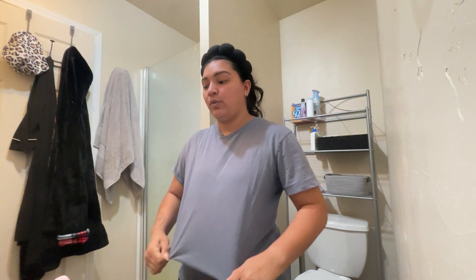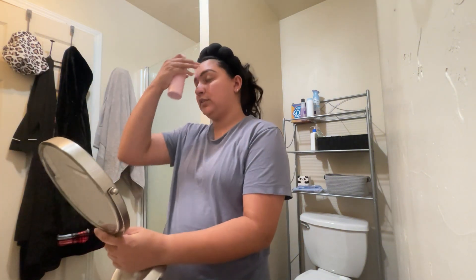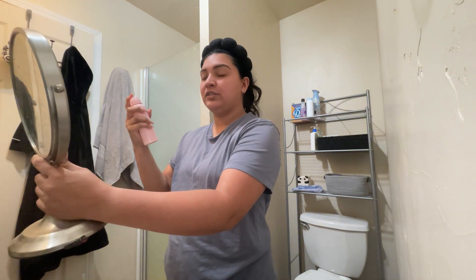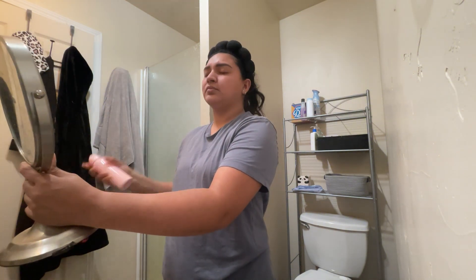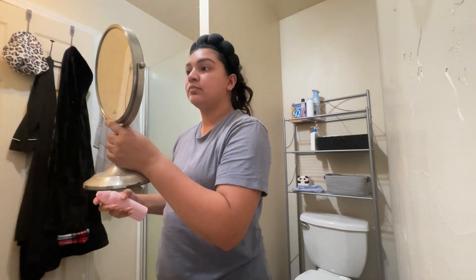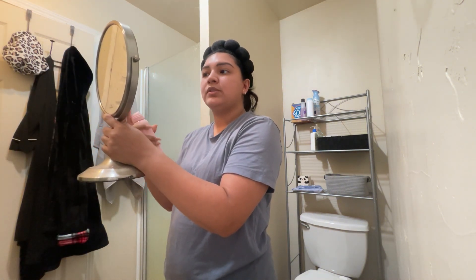I've been using the same products for quite a while and I'm just not noticing a difference, so I'm hoping by using this I see a difference. Like I said, I can't spray it — I have to pump it. We'll see how that goes. You can kind of see it on the mirror — there are more bumps showing.